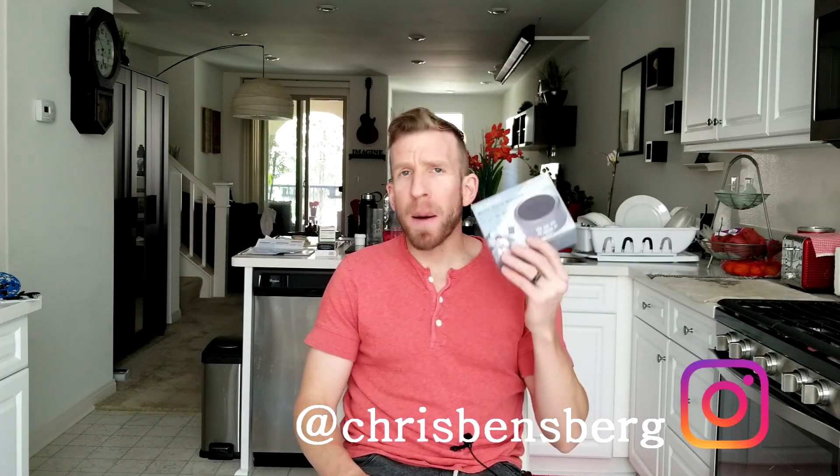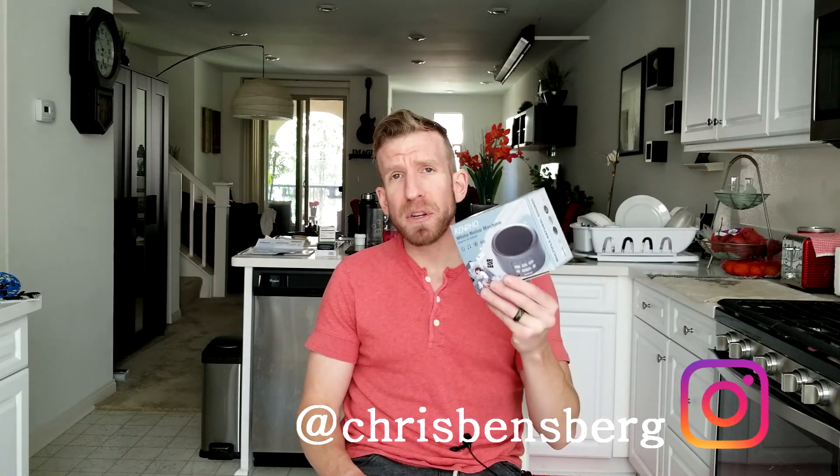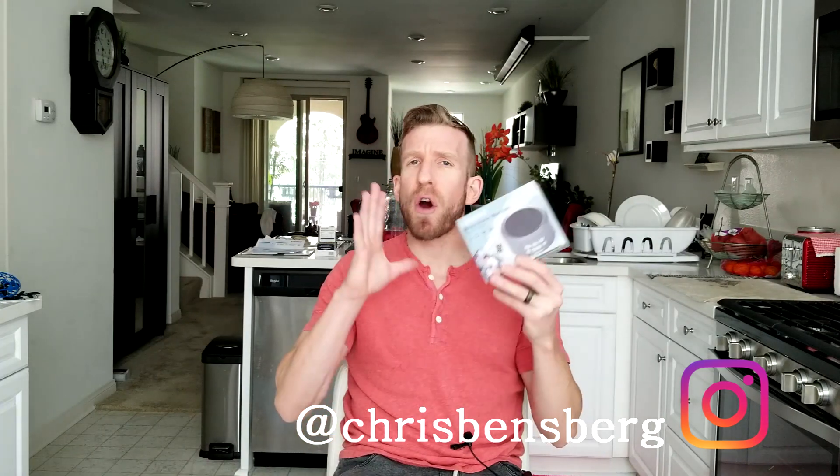Hey, what's going on guys? Chris back with you with another unboxing and review video. I'm going to be showing you exactly what we have. We actually have already taken it out of the box and have been using it, and it is a white noise sound machine.